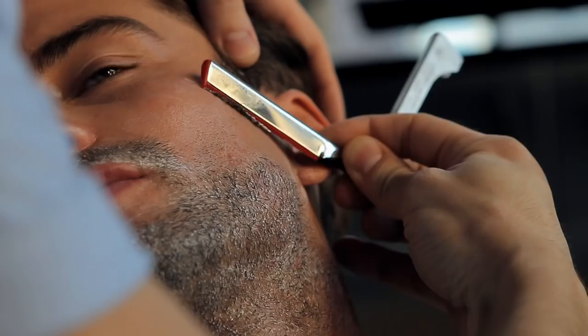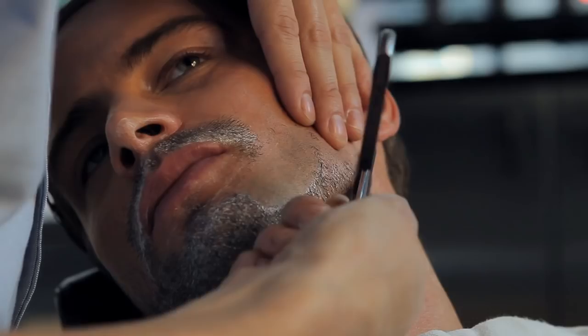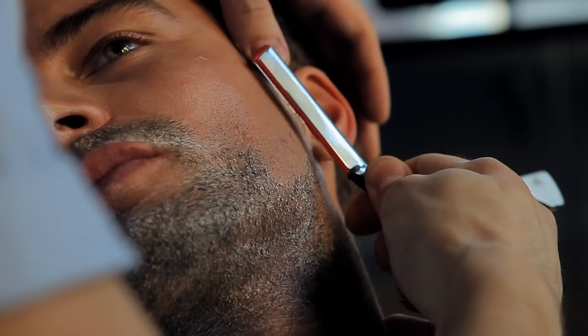The hot water will soften the beard, open up the pores, and let the hair stick out just a little more so you'll get a closer shave. Softer skin also helps with less drag along the blade.